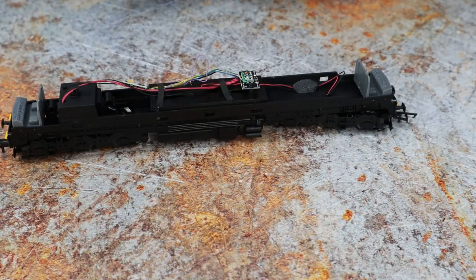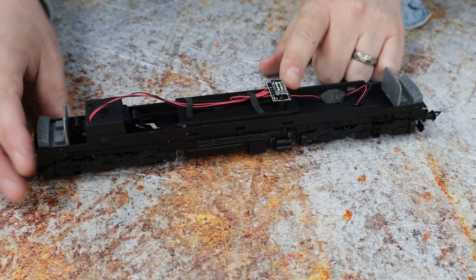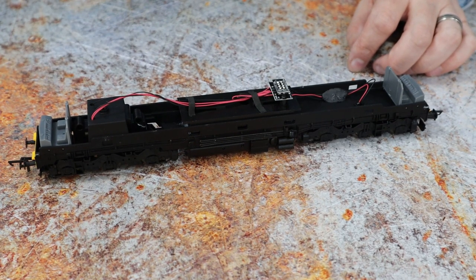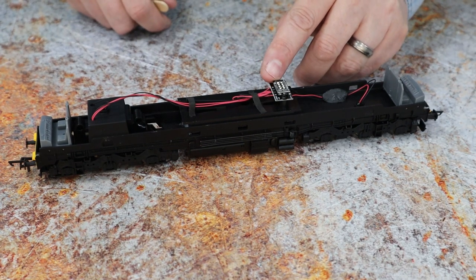It took much longer than shown because it would be embarrassing. And here's the blanking plug — this just completes the connections until we get the chip in. We need to take that plug out and keep it somewhere safe. You never know, you might need it again if you sell the loco on.